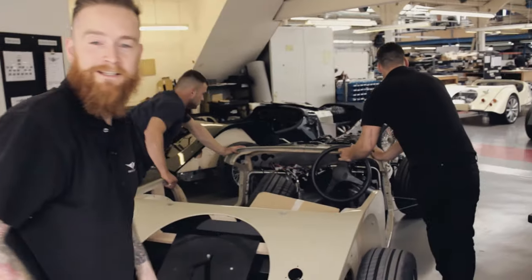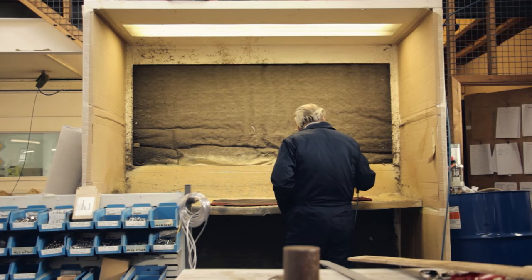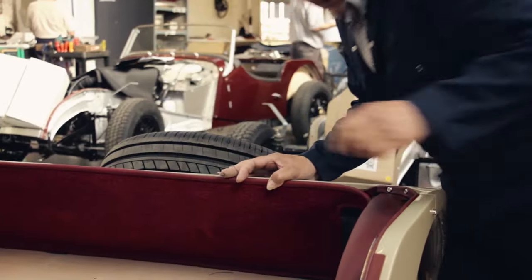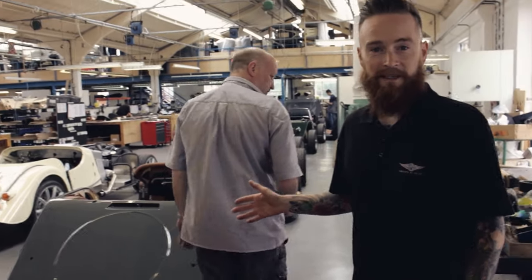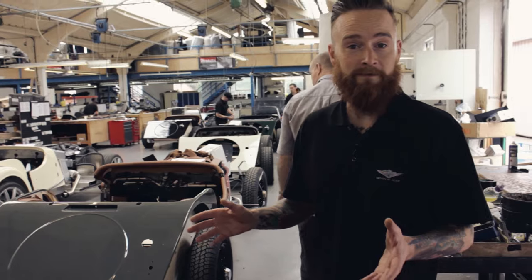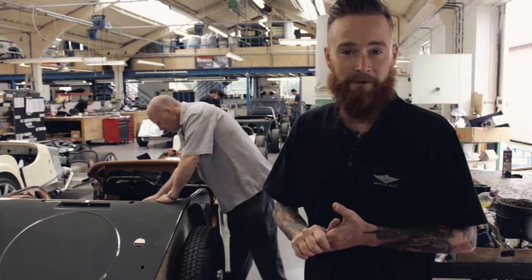When the car's finished in the paint shop, it gets pushed into stage one of the trim shop. At this stage, the leather and carpets specified by the customer are prepared, sewn up and fitted into the car before it moves on to bide work. At this stage, the windscreens are fitted, the side screens and all other small fixings, ready for the car to move on to have the weather equipment fitted.